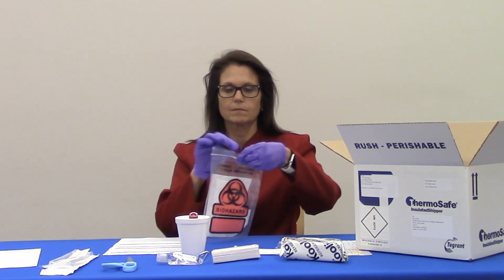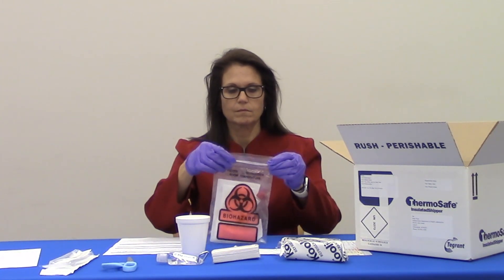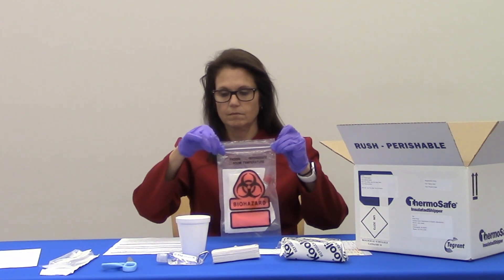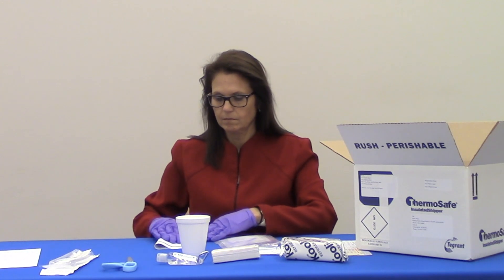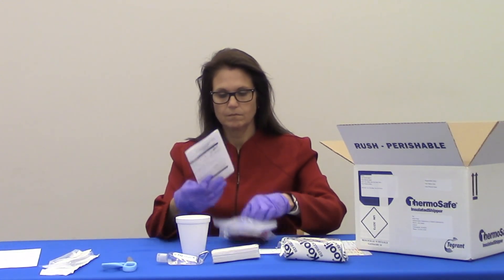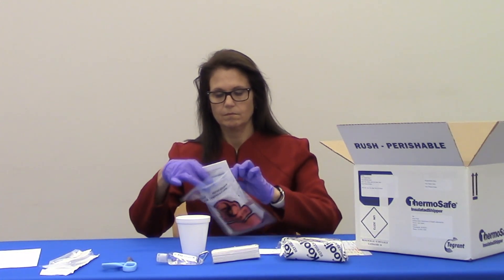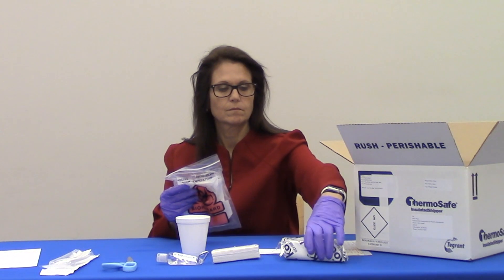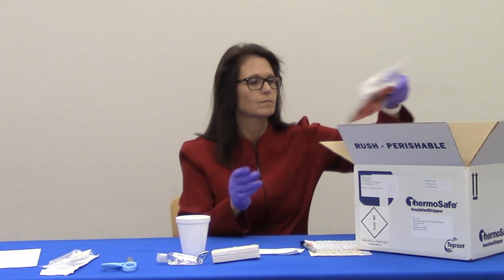Next, place the transport tube into the plastic biohazard bag, keeping the absorbent material inside the bag, and seal it closed. Put the completed paperwork into the outer pocket of the plastic biohazard bag. Remove the cold pack from your freezer and place it into the styrofoam shipping box, then place the specimen and paperwork into the shipping box. Place the lid on the styrofoam box and close it with shipping tape.